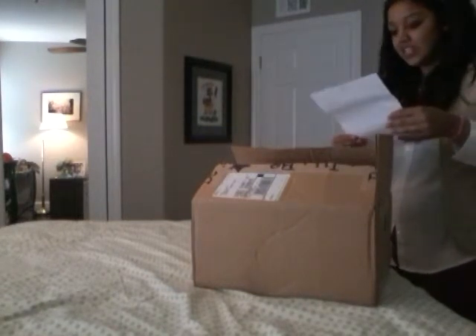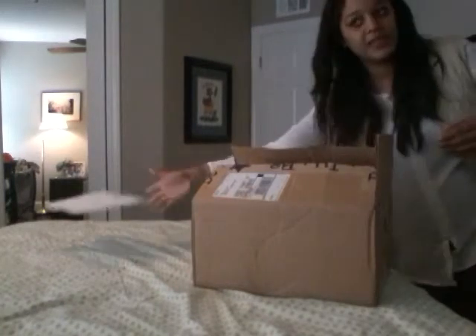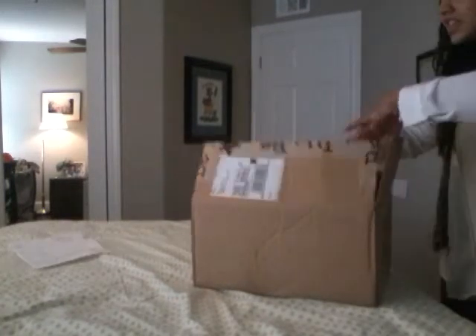I got five things total. I ordered on the 28th and it came in five days, though there was a weekend in there.